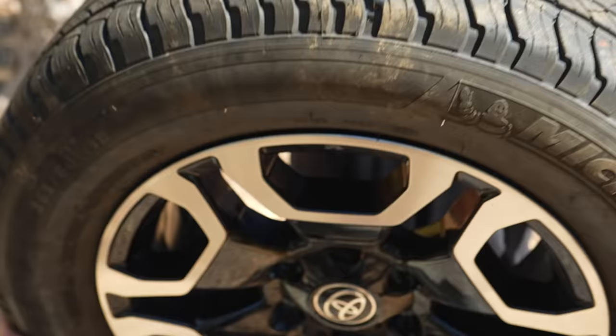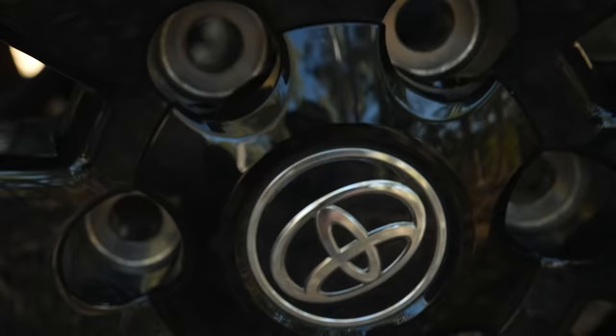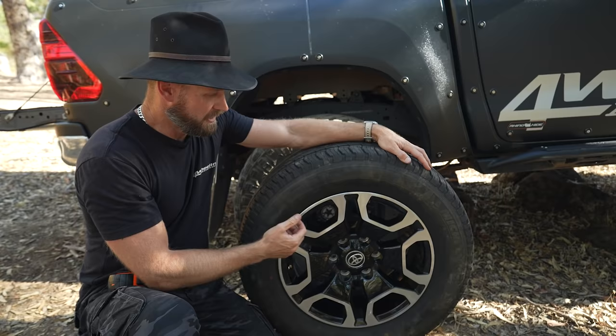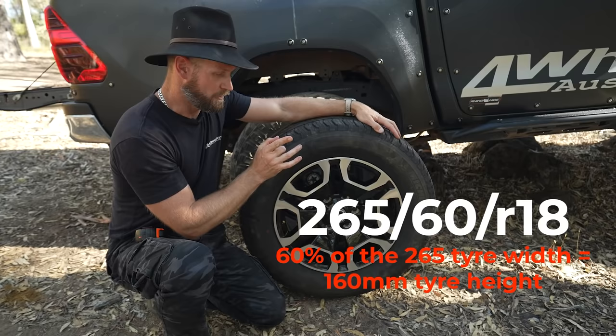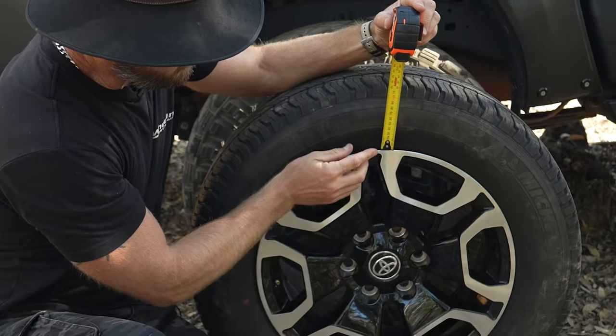Your tyres and wheels will determine your sidewall, and if you screw that up you're going to screw up the capabilities of your four-wheel drive. This is a sidewall — you already knew that — and it's determined by a ratio on a metric tyre. So for example, 265 slash 60: 60% of 265 is your sidewall. Now 20mm of that sidewall is actually inside the rim because it's the height of your whole tyre, from the base of the bead to the top of the tyre.